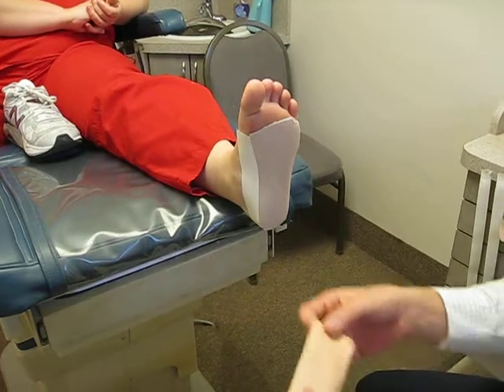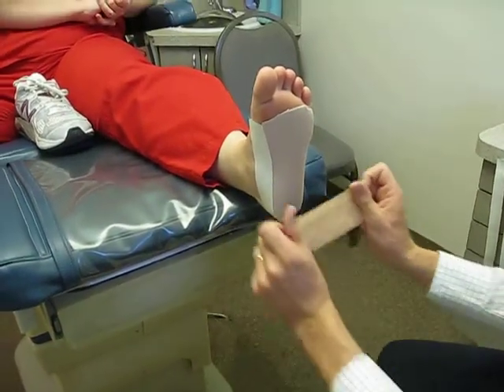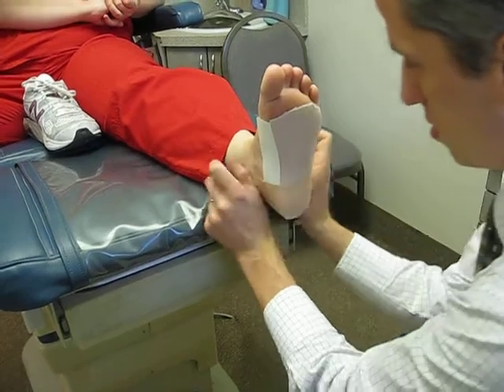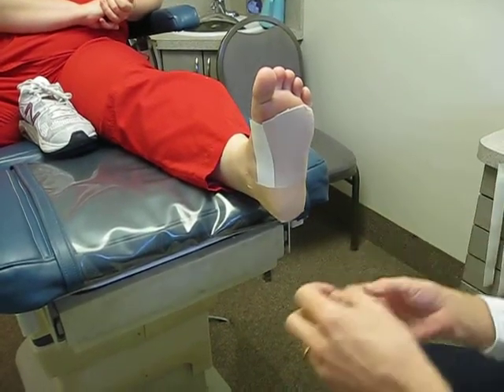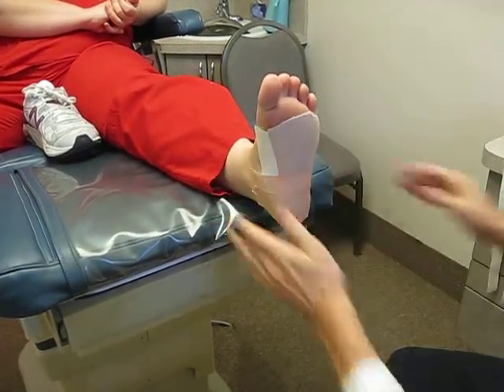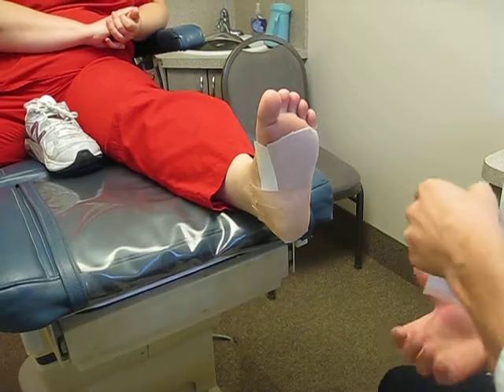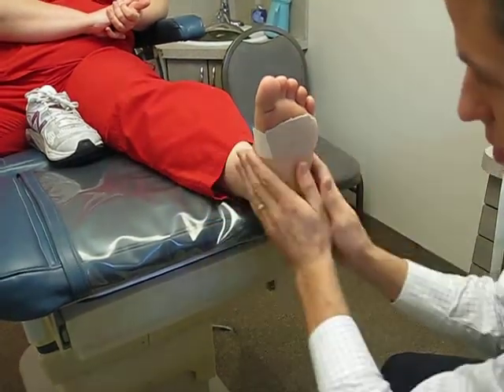The next layer is 2 inch athletic tape. Again, it's not stretchy — it's very stable tape. You just start at the heel and lay it down. I like to overlap at 50% on each layer so it's all bound together. Make sure you don't get any wrinkles, otherwise you'll hear about that after a few miles of running or whatever activity you're up to.